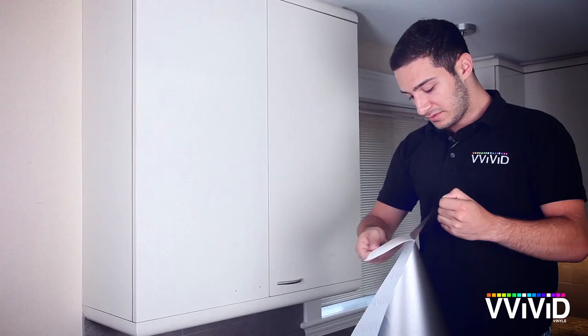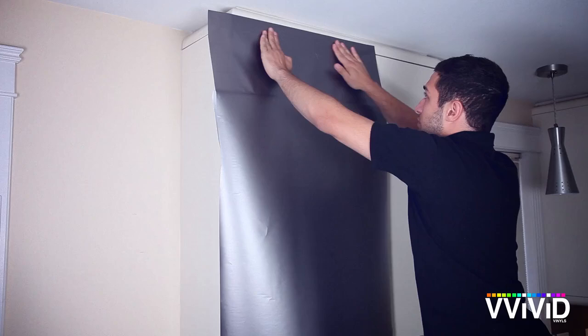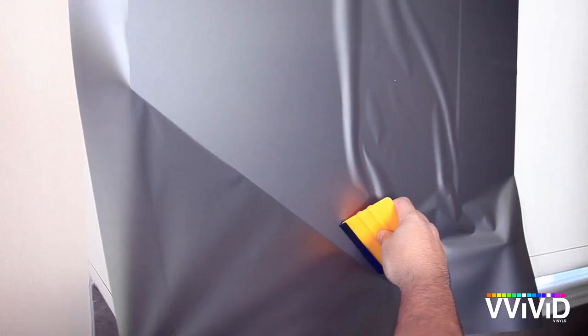Remove the backing and line up your vinyl. It doesn't have to be perfectly aligned — we're going to trim it later. You'll definitely have some bubbles and creases. Use your application tool starting from the top; don't apply too much pressure, and move from the center out in either direction.